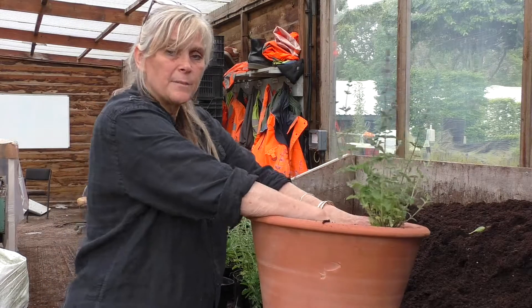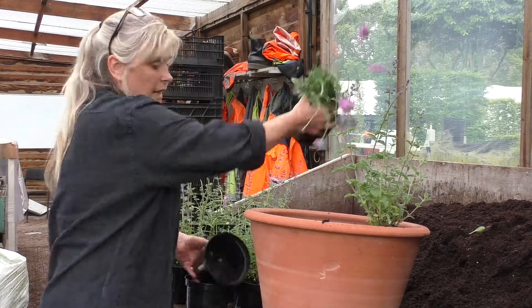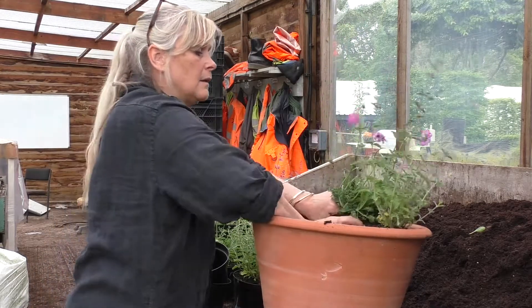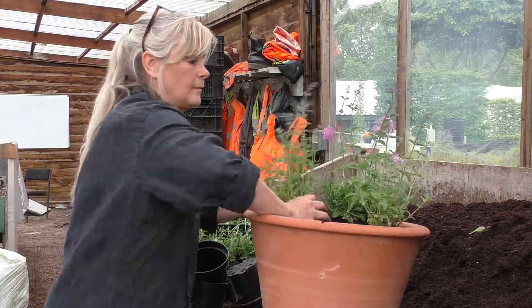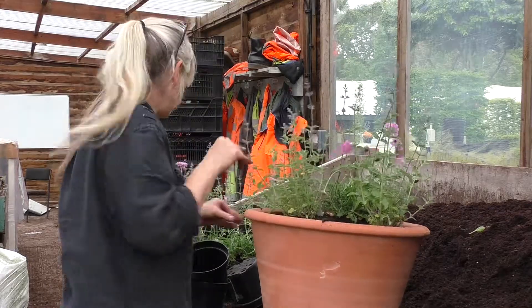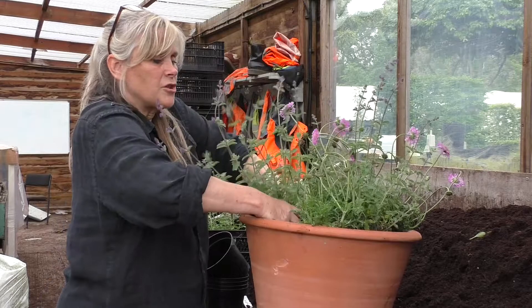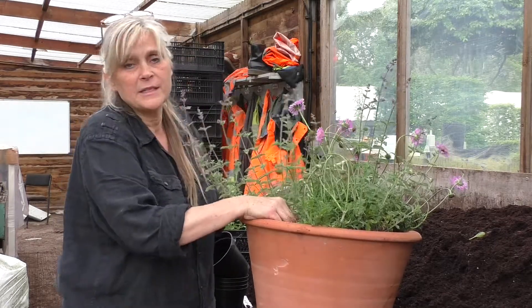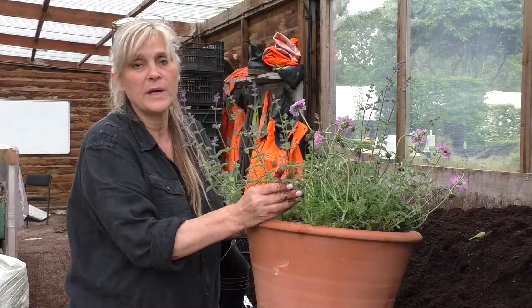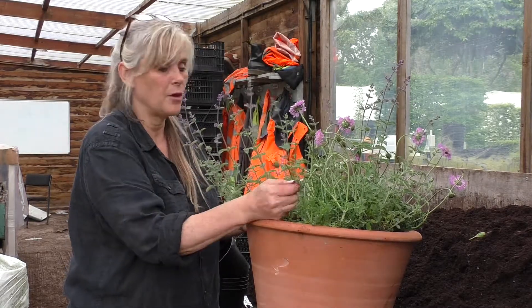So I'm just sitting them on top of the compost. I am going to squeeze them in and just mix them up. I've managed to squeeze in three of each. Now for some unknown reason planting in odd numbers always works best — so plants in ones, threes or fives if you have the opportunity.